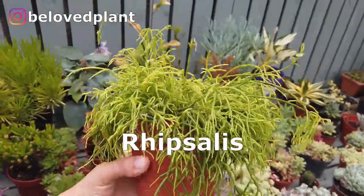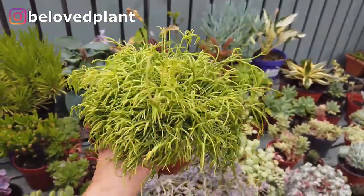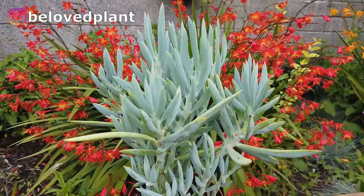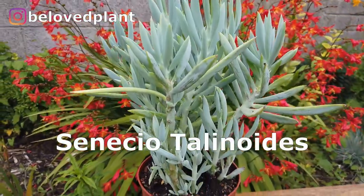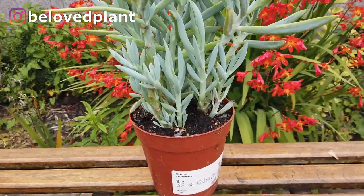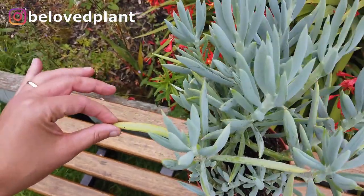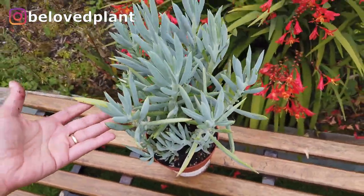Rhipsalis — I have a bit of a collection of this plant at home, also known as Mistletoe Cacti. It does super well indoors. This blue succulent called Senecio loves light, just not direct sunlight — it gets burned quite easily. This plant creates a lot of contrast with everything else I've shown you because of its color and also its height. It's a bit taller.